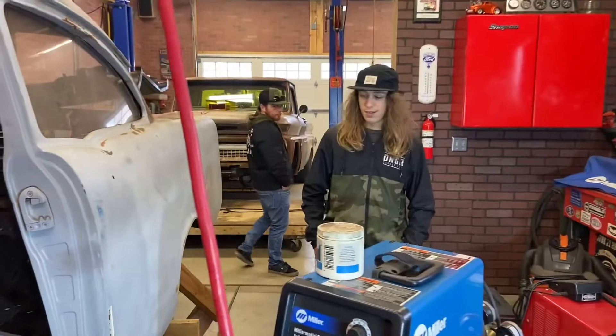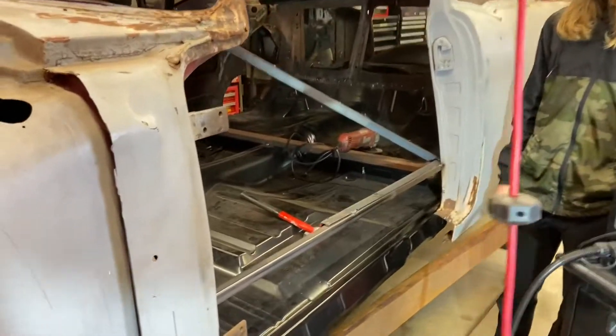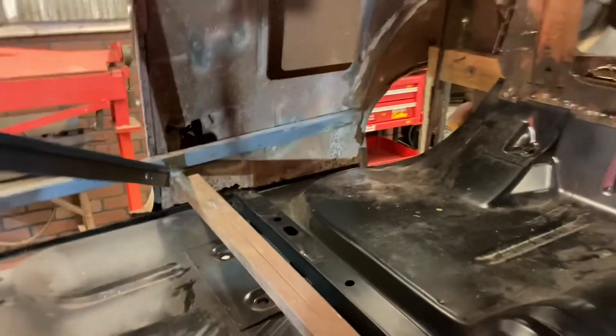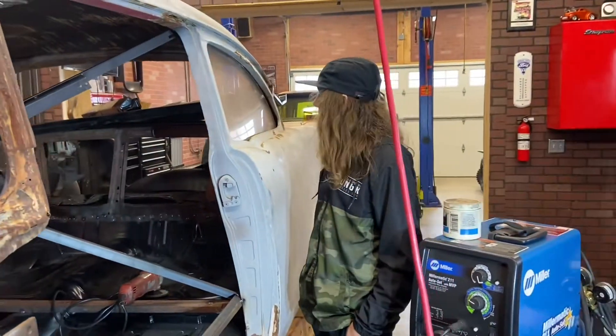Kel, what are we going to do on the next episode? The rockers. Get the rockers on, get the rest of the body attached to the floor where there's no metal, and then hang the doors. And then we'll cut the trunk pan out and do the same thing that we did to this floor, to the trunk.